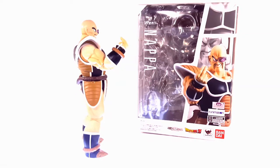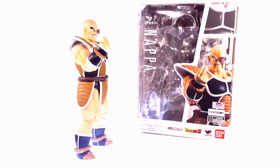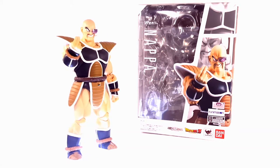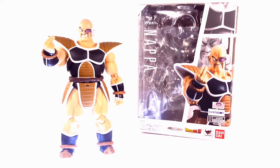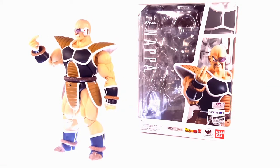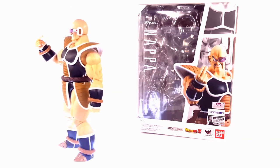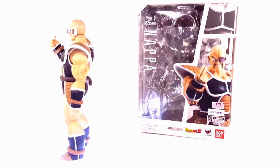Hello YouTube, this is just another toy review on the Dragon Ball Z SH Figuarts Nappa. I got this figure only because he completes my set with Vegeta, and for being a very bulky figure he's not that bad in articulation. What we're going to do is take him off the stand, take a good look at the box, the accessories, and then the figure itself.